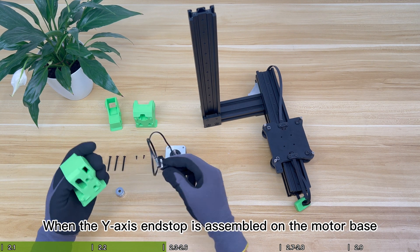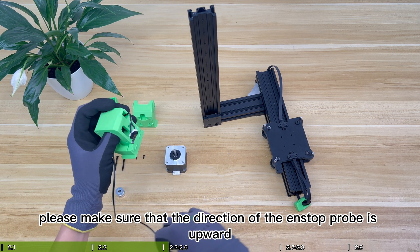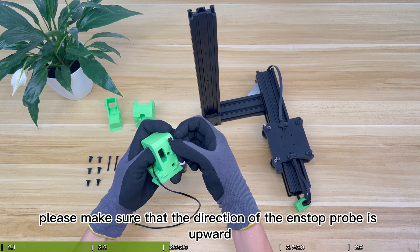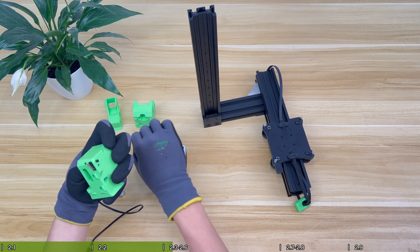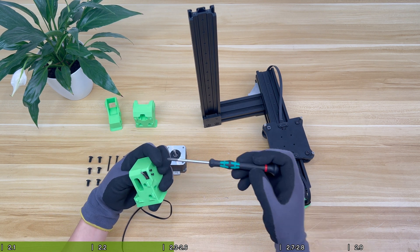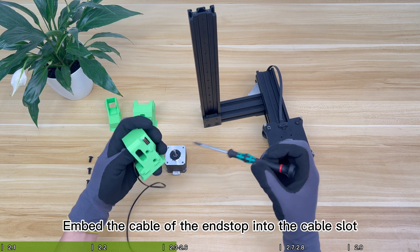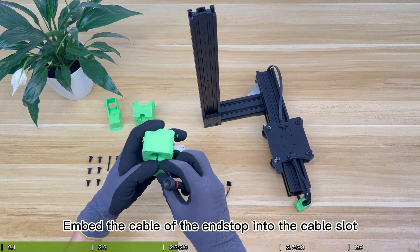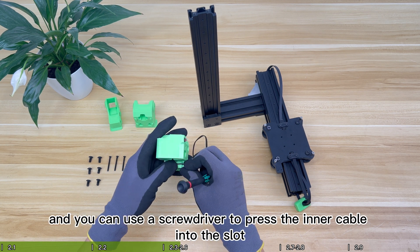When the Y-axis end stop is assembled on the motor base, make sure that the direction of the end stop probe is upward. Embed the cable of the end stop into the cable slot — you can use a screwdriver to press the inner cable into the slot.